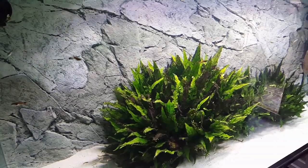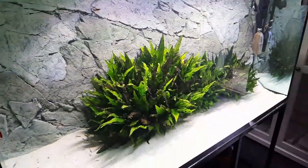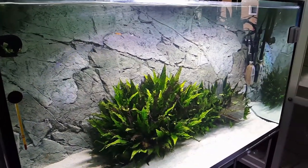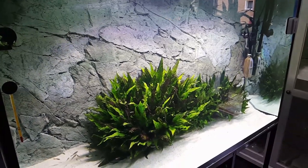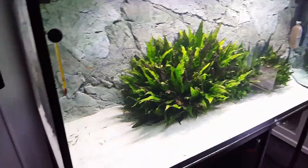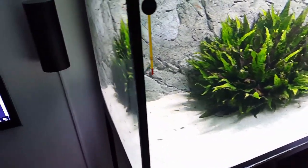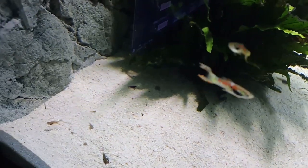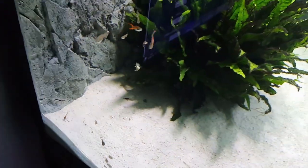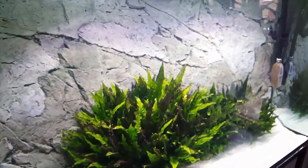Tomorrow or the next day I'm going to put the Fahaka puffer in here and of course do a video about that, because I haven't seen a video on YouTube about how to move a big Fahaka puffer the right way - the safe way. This tank is going great, no problems. Before the lights came on I saw a bunch of shrimp down low, you can see one over there. Everybody's doing great, loving this tank. It's a simple scape but you've got to remember I got it for the Fahaka puffer - he's the main reason.